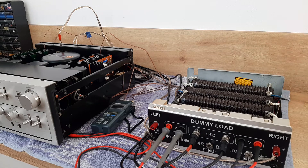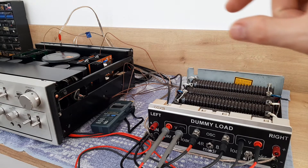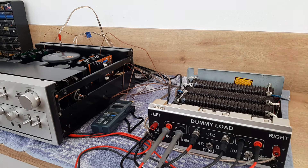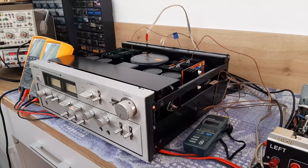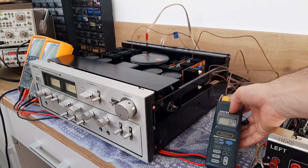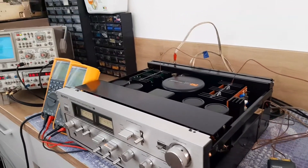If you want to see how I built this, look in the description and you'll find a link, or look for the band-width dummy load video. Here is the temperature reading instrument. Like I said, this is an amplifier with two channels.